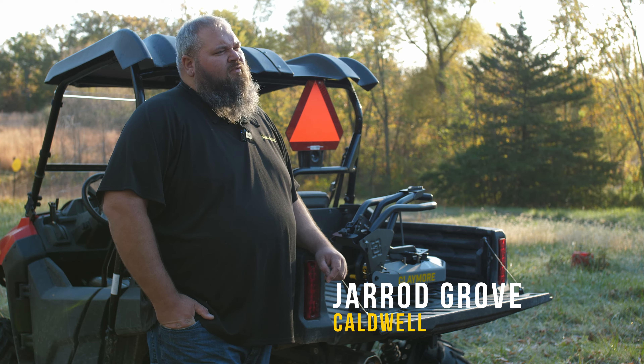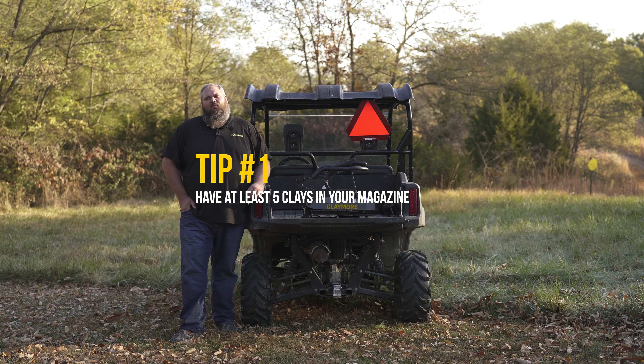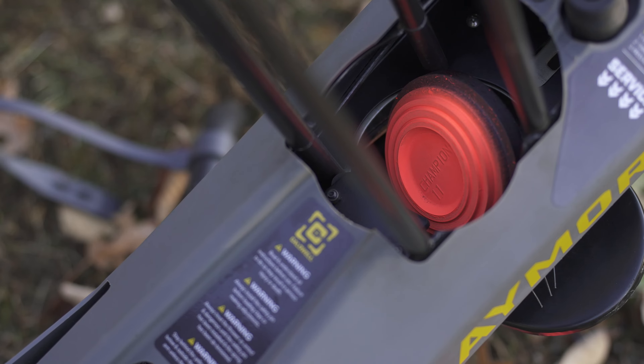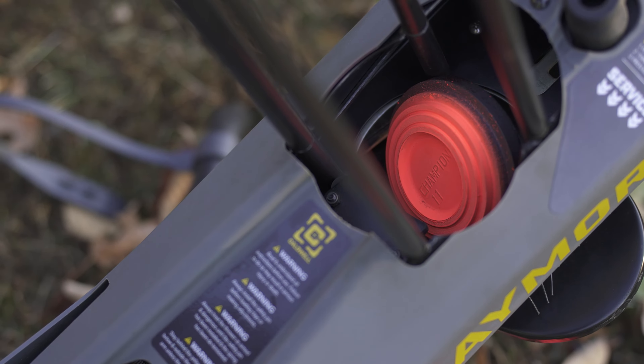Hey, Jared with Caldwell. I'm going to go over three common troubleshooting tips with the Caldwell Claymore. Tip number one is to keep a minimum level of five clays in the magazine at all times. When it gets down to the last few clays, there's not enough weight to gravity feed them onto the arm.